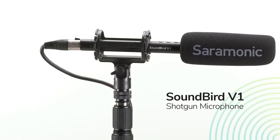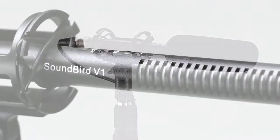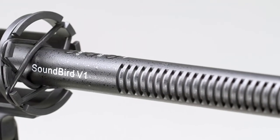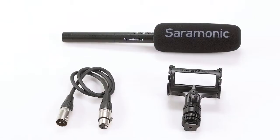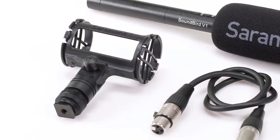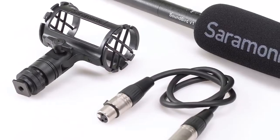Introducing the Saramonic Soundbird V1 Shotgun Microphone. It's a professional super cardioid shotgun mic designed for filmmakers and content creators who need a versatile shotgun microphone that delivers premium broadcast quality sound and won't break the bank. It comes in at a lot less than many popular on-camera mics with only 3.5 millimeter output, and is a huge step up in sound and flexibility. It also includes vital premium accessories that its competitors don't have, and if purchased separately would cost you $85 or more.